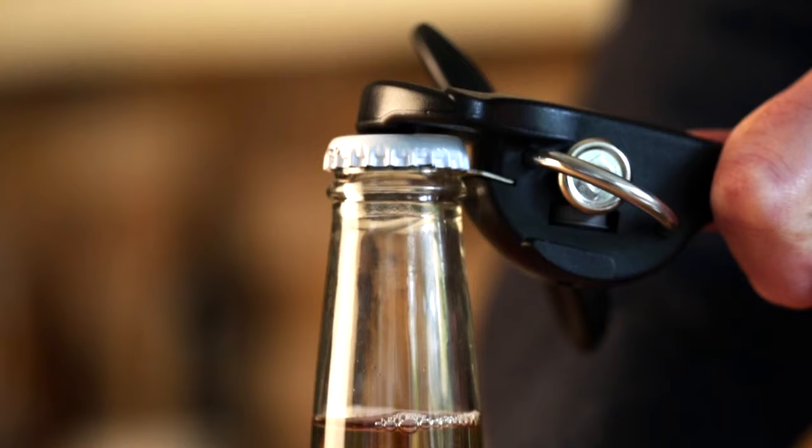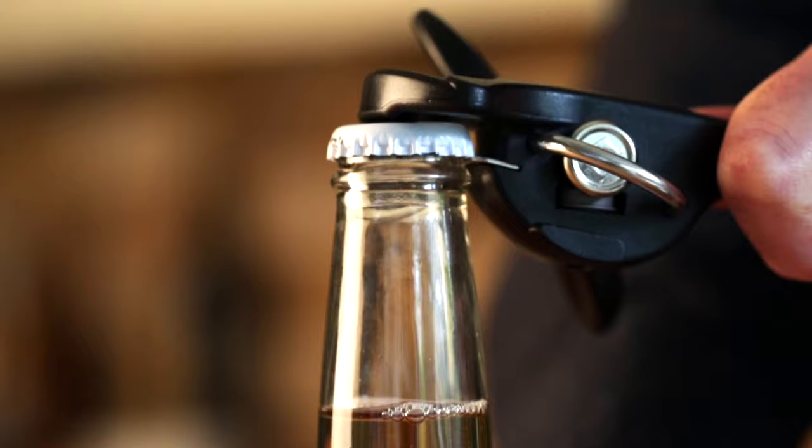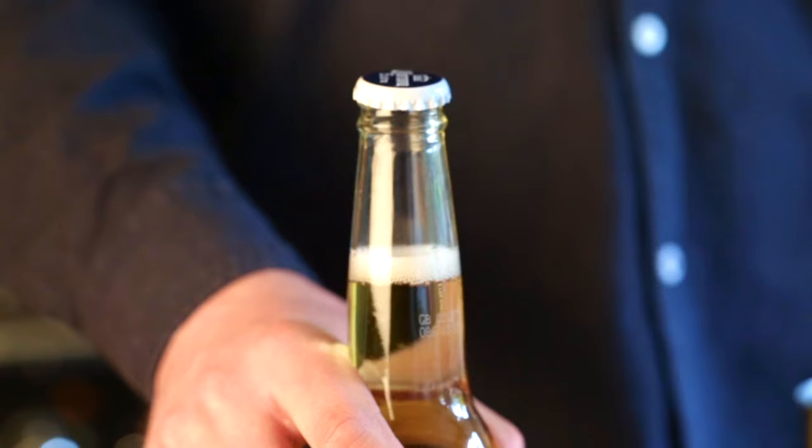Place the bottle on a sturdy surface and hold it firmly with one hand. Position the steel lip underneath the head of the opener under the rim of the bottle cap. Slowly lift the handle to lever the bottle cap from the bottle.